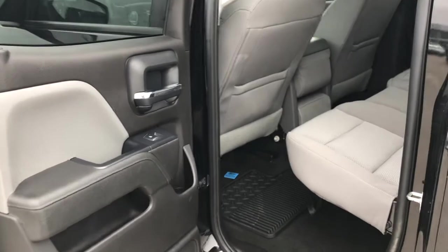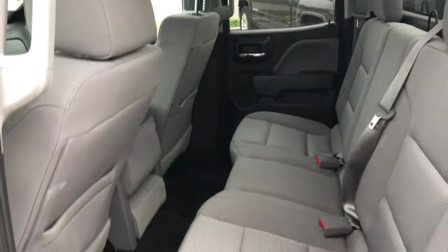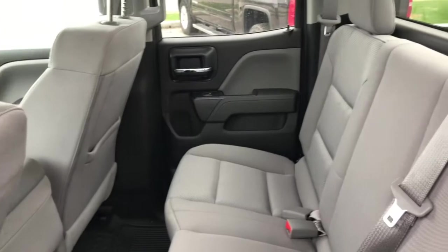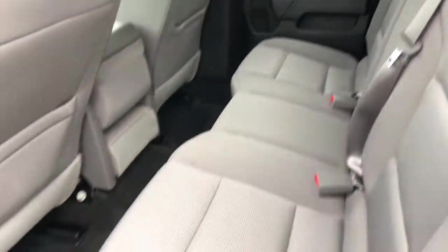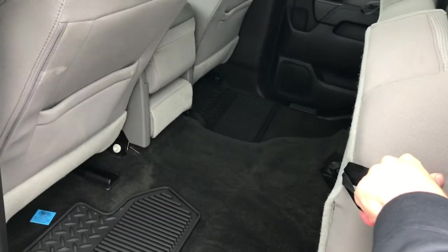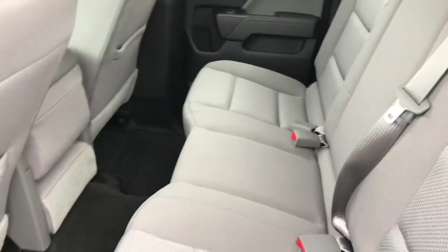Let's take a look at the back seat of the Silverado. This is a double cab, so you won't have quite as much legroom as the crew cab, but there's still plenty of room to seat three adult passengers. If you have cargo instead of people, grab the little latch, fold up the back seat nice and flat, and you've got plenty of cargo storage.